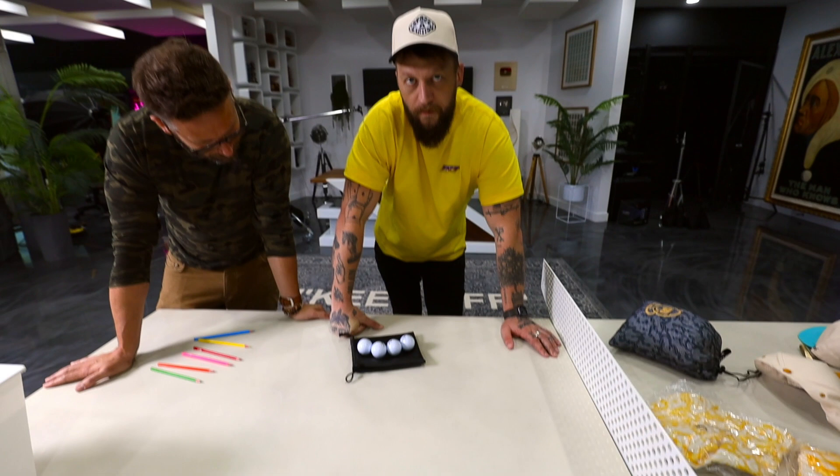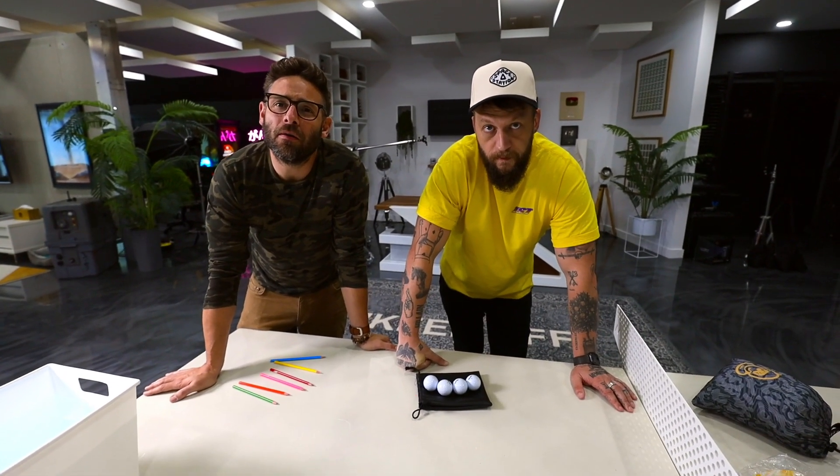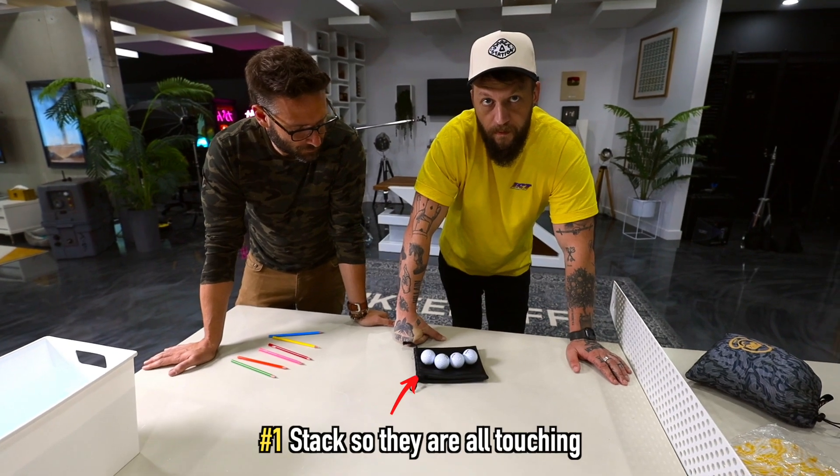Here are three riddles and logic puzzles that you can do with stuff you probably already own or can get really easily. You need four golf balls, six pencil crayons, and two cups. I'm taking these to see my two best buddies — they're smart guys, let's see if they can figure it out. What you have to do is arrange the golf balls so that all of them are touching each other — all four, every golf ball touches every other golf ball.